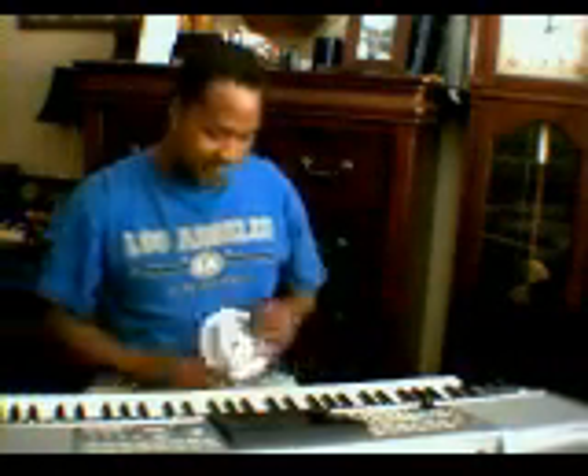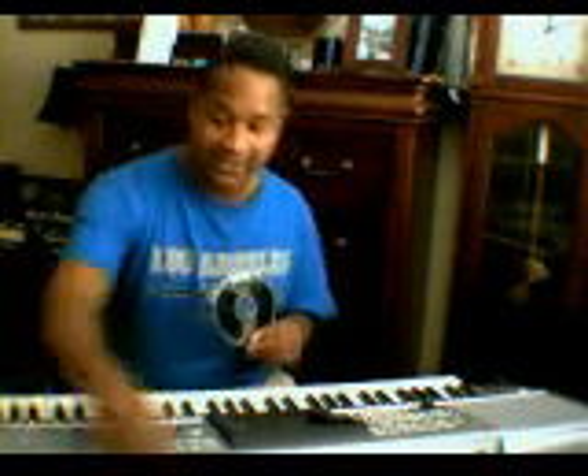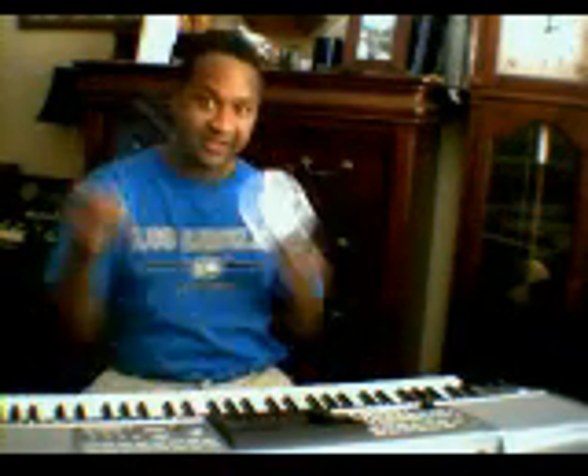What I'm going to show you today is basically how to load up your software. Now this is software that actually comes with your Yamaha keyboard. If you have a Roland or a Chord keyboard, loading up your software might be a little bit different. Now this software applies to any Yamaha keyboard that has the USB jacks. You're going to need your software and you're going to need the USB cable. Any USB cable can do — it just has to have the male and the female end.